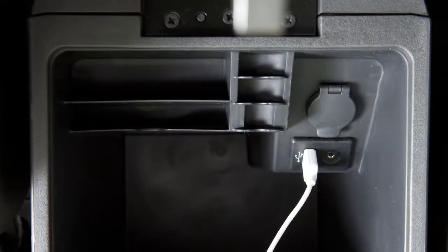If you experience compromised sound quality, we recommend using the USB audio input.